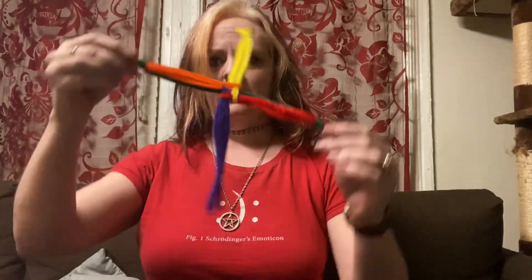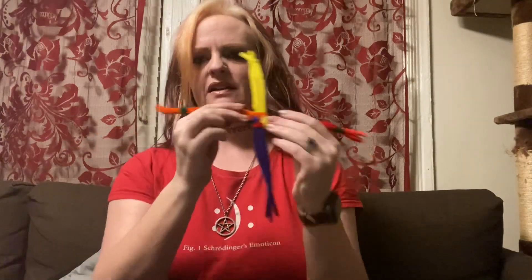Hello, my witchlets! We're in my living room today — I'm on my coffee table so things are a little shaky, and I have a completely new-to-me tripod so we'll see how everything goes. Today I'm going to show you how to use pipe cleaners to make a Brigid's Cross. This was my first attempt at a Brigid's Cross.